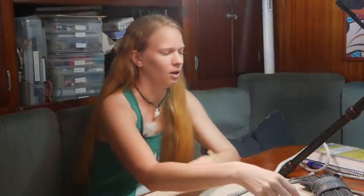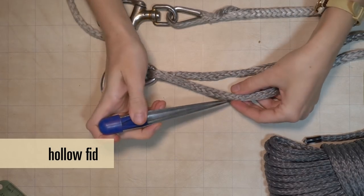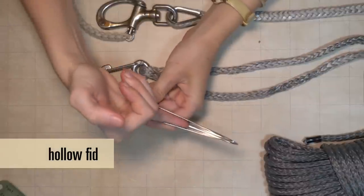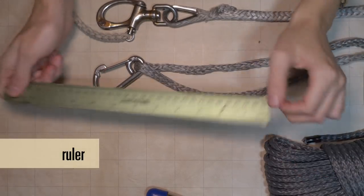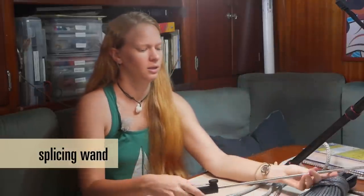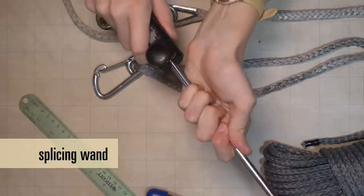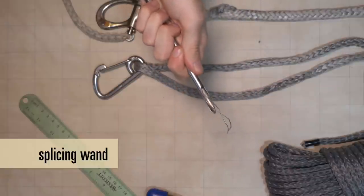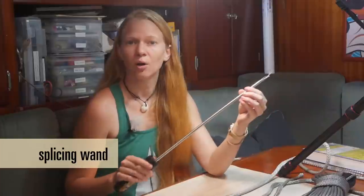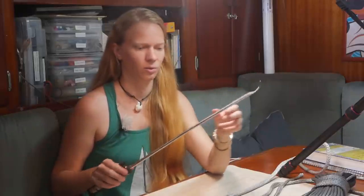The tools I'm going to use today: I've got a hollow fid here, which is used to make a hole in the line and also gives a place for the rope to go so that it feeds through. I'm going to use a ruler because there's a little bit of calculation we need to do. And I'm also going to use this wand — this is Brian Toss's splicing wand. This is kind of a neat tool. You can tighten or loosen it up like this, and the shaft goes into the handle, creating a loop of stainless wire at the end. So it essentially gives you a really long needle to work with, and we're going to use this to thread the working end of the line back into the standing end when we get to that point.